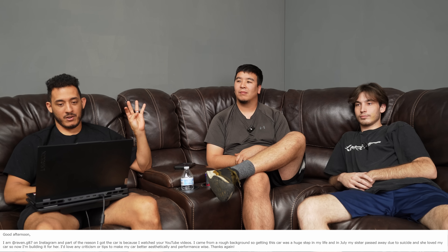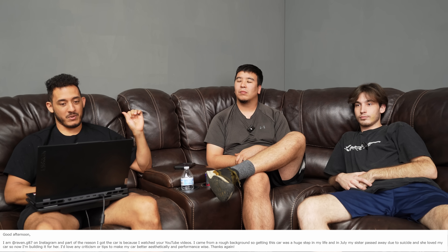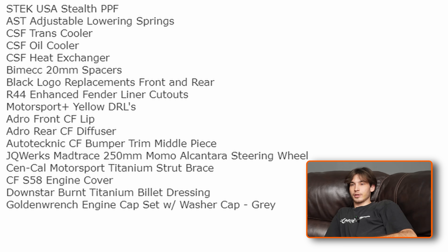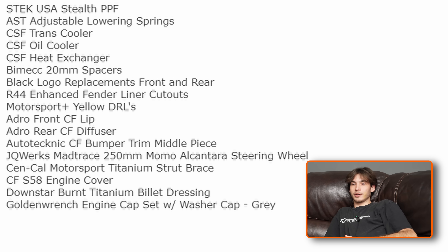Next is a Raven G87 M2. Part of the reason I got the car is because I watch your YouTube videos. I came from a rough background so getting this car was a huge step up in life, and in July my sister passed away due to suicide - she loved my car, so now I'm building it for her. I'd love any criticism or tips to make my car better aesthetically and performance-wise. Sorry to hear about that. Glad to have a G87 M2 submitted - I didn't think we'd get one. Mods include Stek USA stealth PPF, AST adjustable lowering springs, CSF trans cooler, CSF oil cooler, and CSF heat exchanger - he's got the whole cooling package.